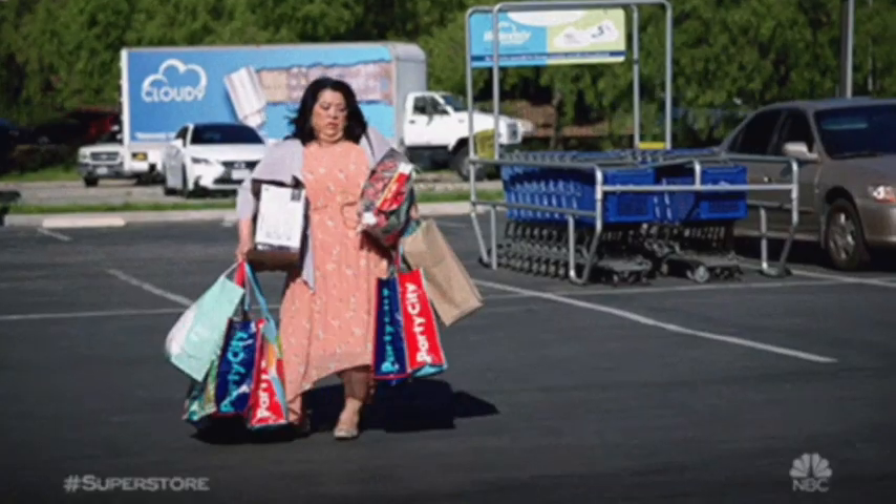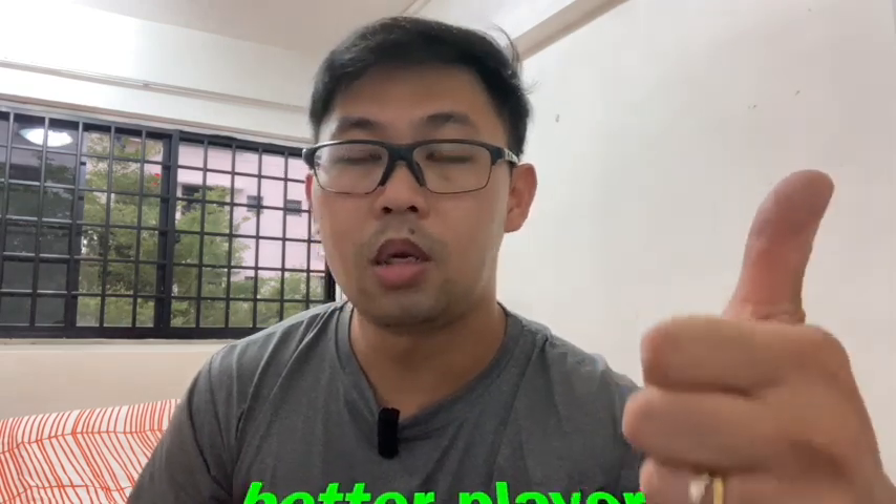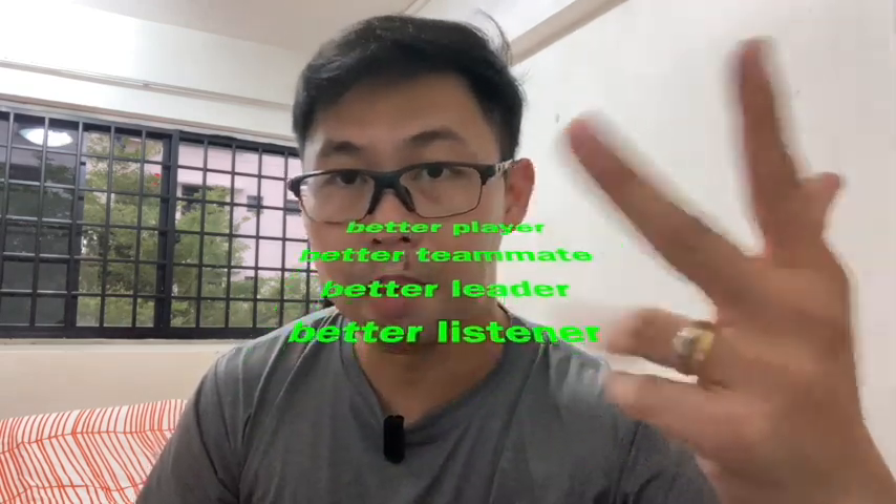Come to the second point: ego and pride are worthless. These are baggage that we carry upon ourselves in our daily lives. You need to develop the awareness that if your ego and pride are at stake, what is more worthwhile — letting them go and reaping the benefits of improvement in your game, or because of ego and pride, refusing to change, refusing to improve, refusing to listen? Think about it. Now, the first point: you have to improve yourself as a human being. One of the core aspects of my coaching is telling my players they have to be a good human being. Because once you are a better human being, not only are you a better player — you are a better teammate, a better leader, a better listener, and you understand things much faster.